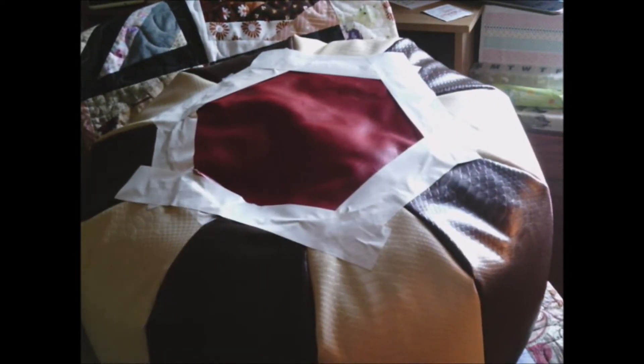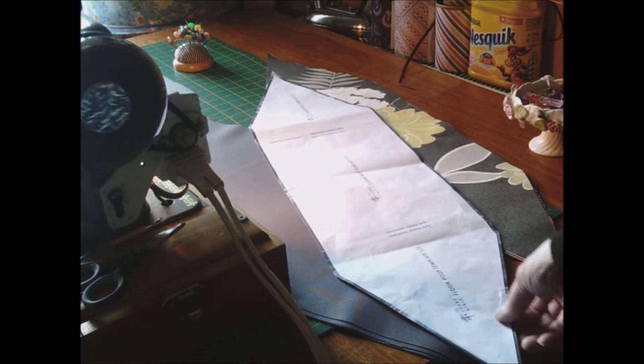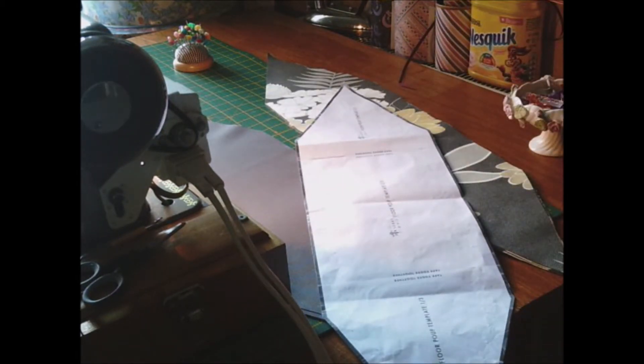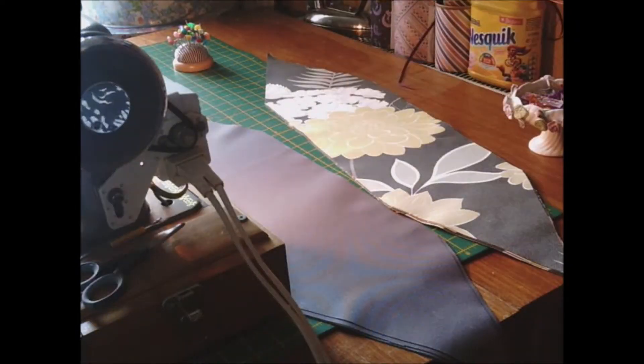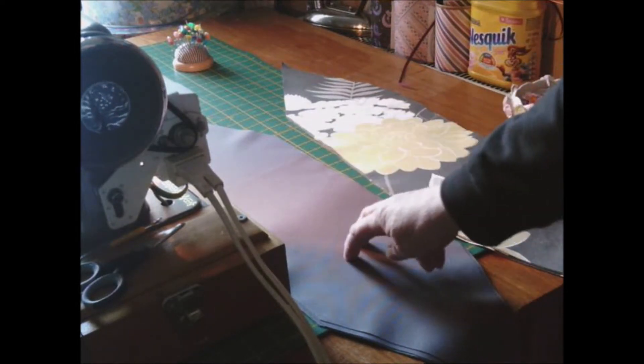So this time I'm going to sew it — I'm going to make one out of fabric. This is a pattern which you can download from the site called The Sorry Girls. Once you've got your pattern you need to do ten pieces; I have done five of one and five of the other.